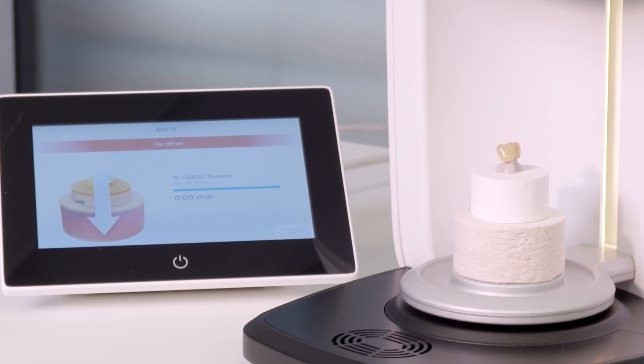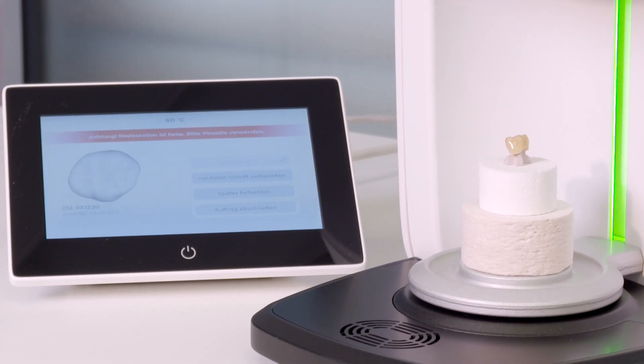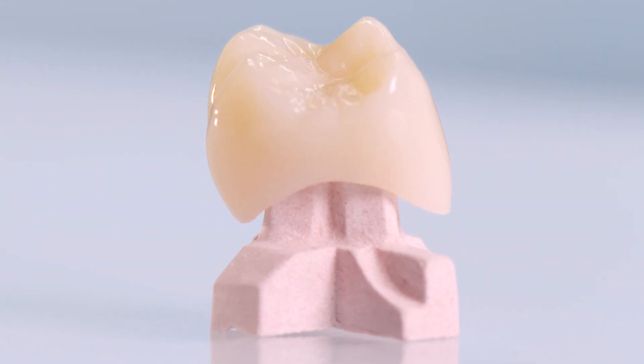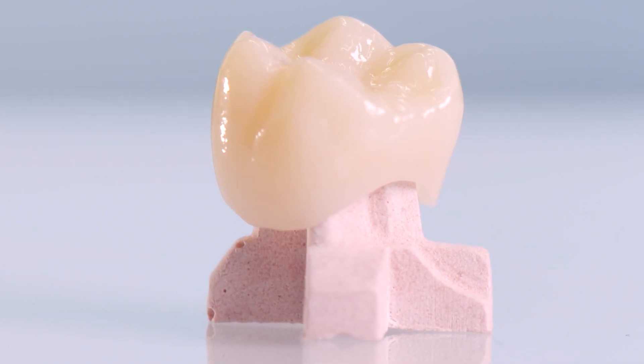After approximately four minutes of firing time and cooling of the object to room temperature, Cerec Tessera is already demonstrating its highly aesthetic properties after these few and simple steps.